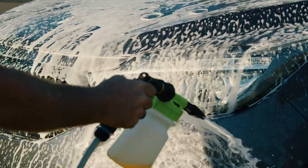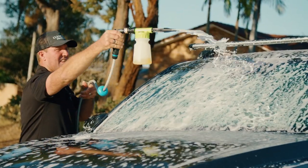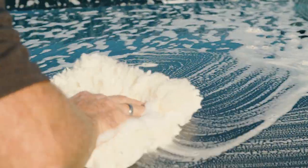Unlike other detergents, Mud-X is a hydrophobic solution formulated and manufactured in Australia by an Australian chemist to suit the harsh Australian elements. Mud-X is designed to literally break down the mud and dirt, making cleaning easier before washing away as you hose it off.